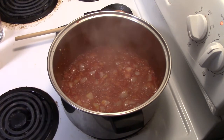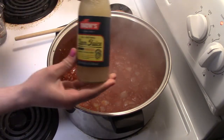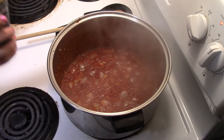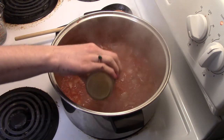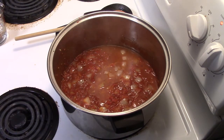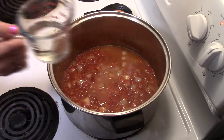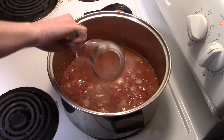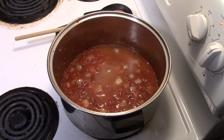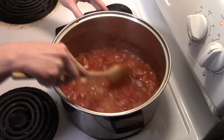Now that it's been ten minutes, we're going to add one eight-ounce bottle of clam juice and a half a cup of dry white wine. Stir it in.